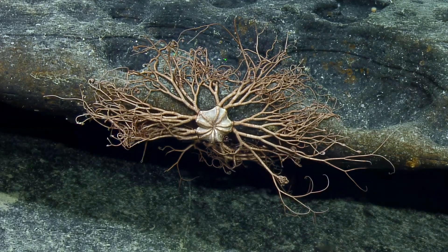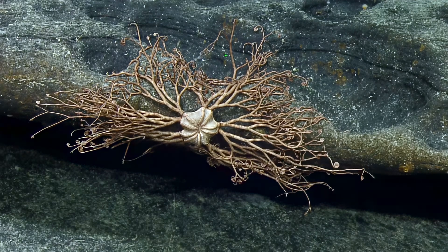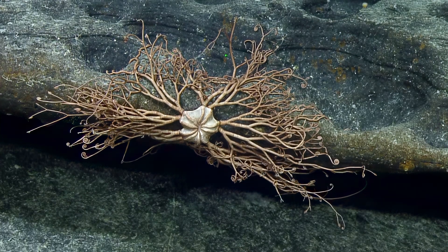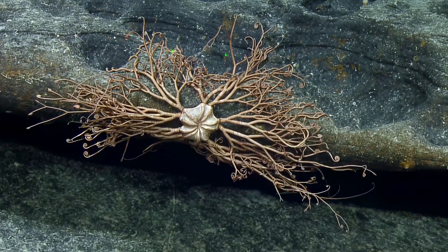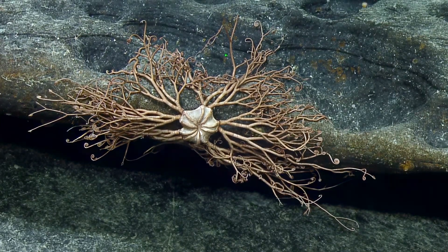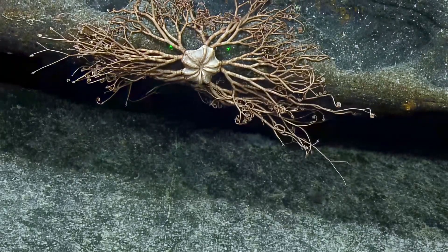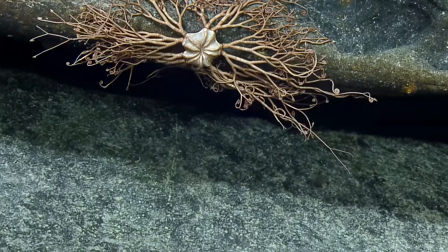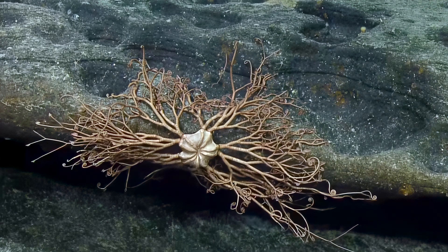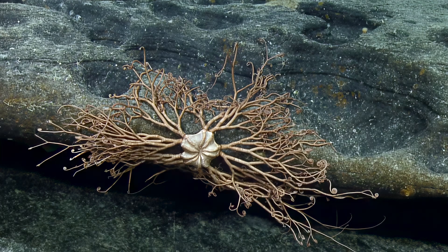I've never seen anything quite like the size of it. It's about half the basket width, so maybe a meter, but more like 80 or 90 centimeters. Let's bring the lasers down and look — actually I want to do a highlight without the lasers too. It's not quite 10 centimeters wide at that point. If one of the arms were to be dislodged, would it regenerate? Basket stars do regenerate their arms.